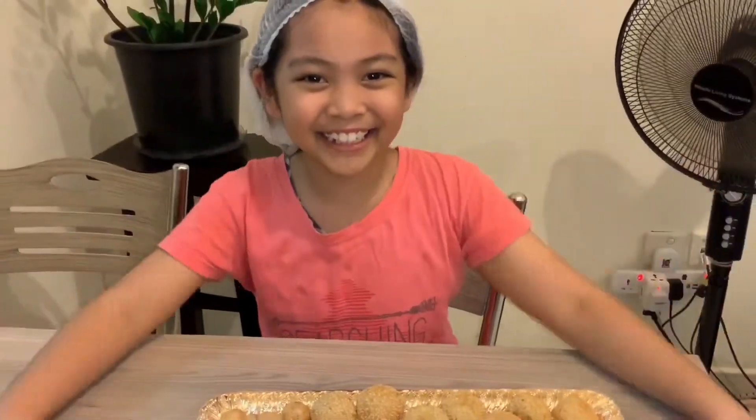So, this is the finished product. It's so yummy! Eating time!